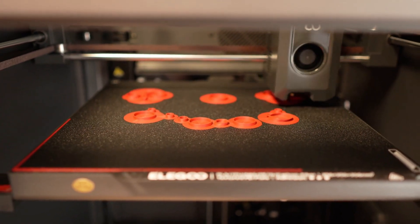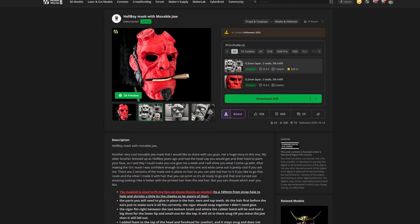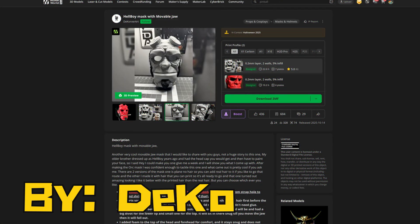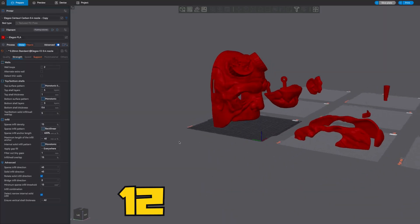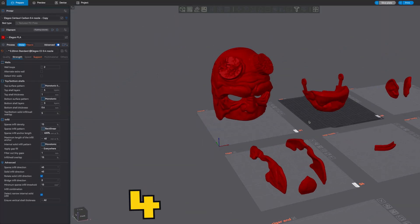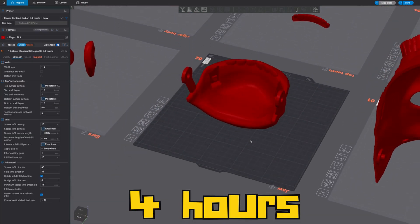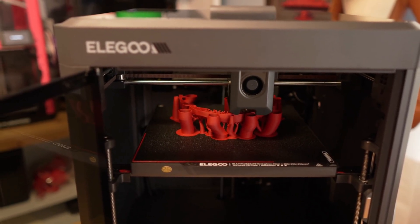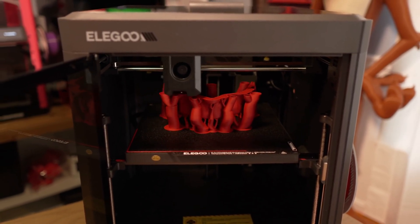As far as the project goes, I wanted to do something that really pushed this machine from the get-go, so I picked something that printed for a very long time. The link to the artist's files are down below — I found it on MakerWorld. For the main part of the mask it took 12 hours, and immediately after that I printed the bottom half of the mask, which was another 4 hours. So 16 hours consecutively is what I did to test this unit.